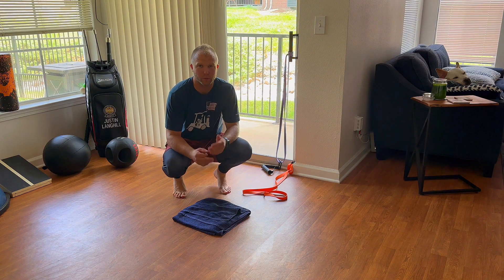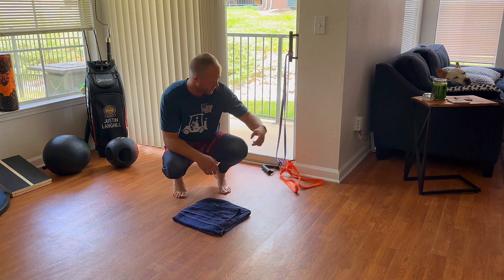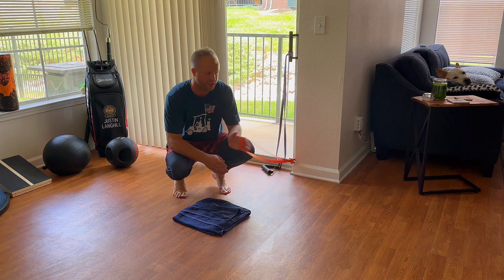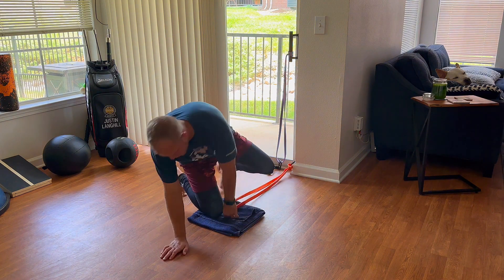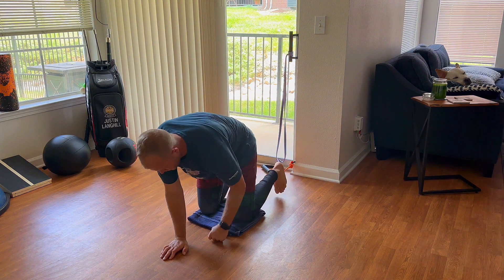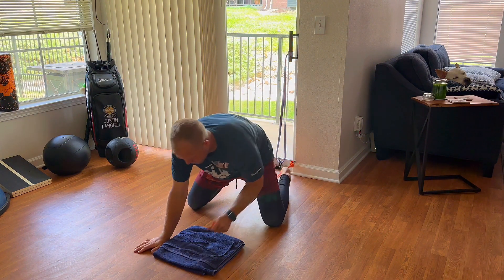This is a tall kneeling hip hinge with resistance. It's a great way to learn the hip hinge movement. I have a band in a low position here. It's got to be low for sure, as low as possible. And I'm going to straddle that and get out to a point that it's resisting me to come back pretty good.